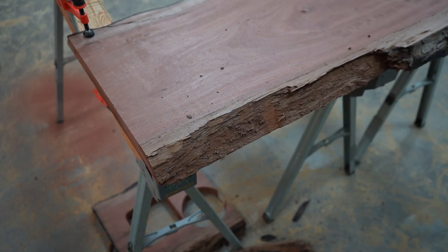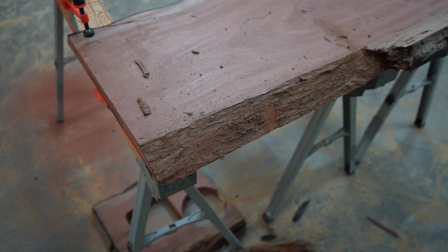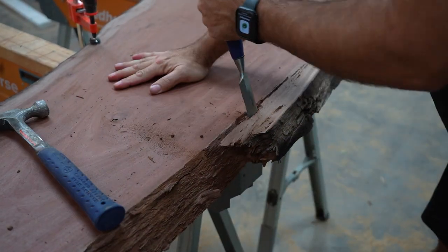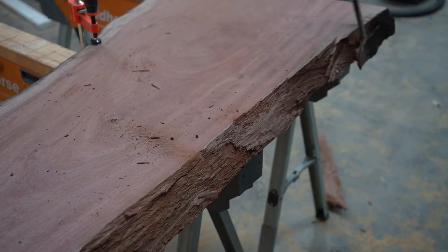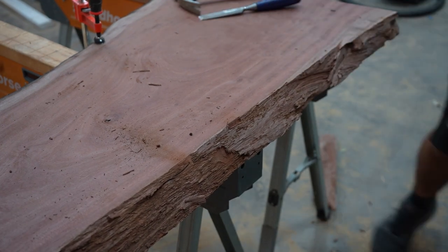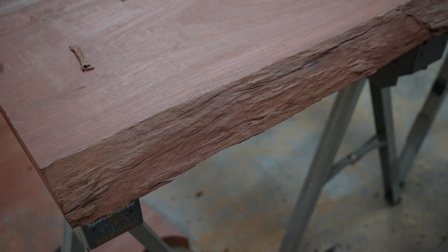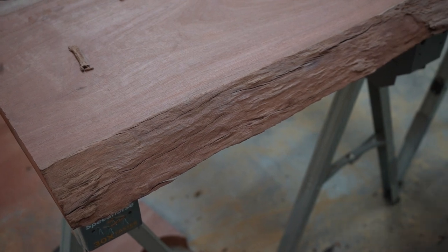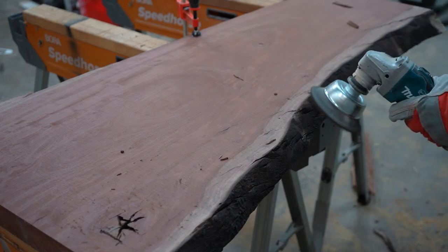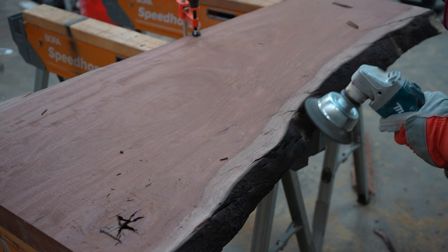No need to grab your nicest chisels for this step either - I use my oldest chisels that I don't mind beating on. Once I have the big stuff off, I switch to the wire wheel to finish it up and get all the loose debris off. On the other side, I like the look of the really dark wood, so I don't remove it, but I still scrape off the loose bits. The wire wheel does a great job of keeping the wood intact while still removing anything that's loose.